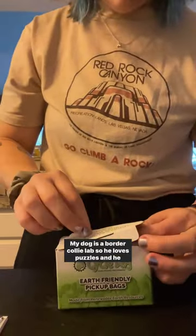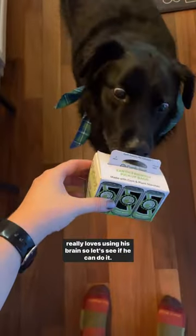My dog is a border collie lab so he loves puzzles and he really loves using his brain. So let's see if he can do it.